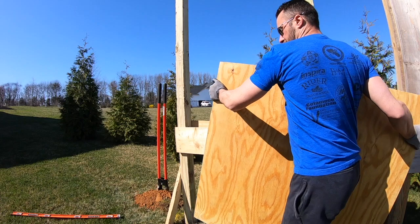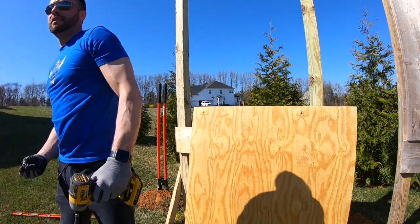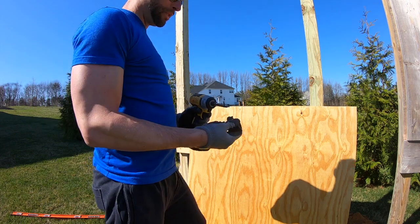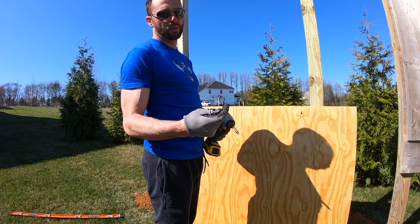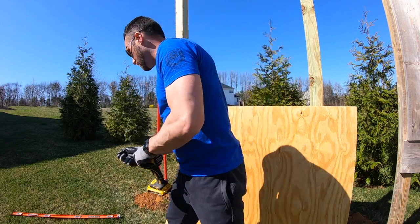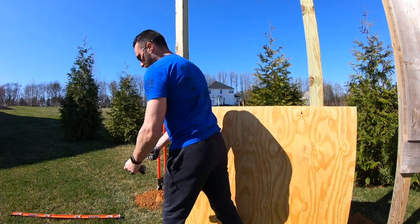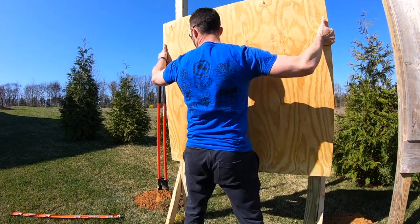We're using two-and-a-half-inch exterior decking screws with a T25 bit — they go in easy, come out easy, and they weather well. Drywall screws tend to rust, snap off, and get stuck in boards. These are a little more expensive but definitely worth the money. We'll get the backboard up, get it sitting nice and level, and make sure there are no burrs or rough wood edges before securing it.